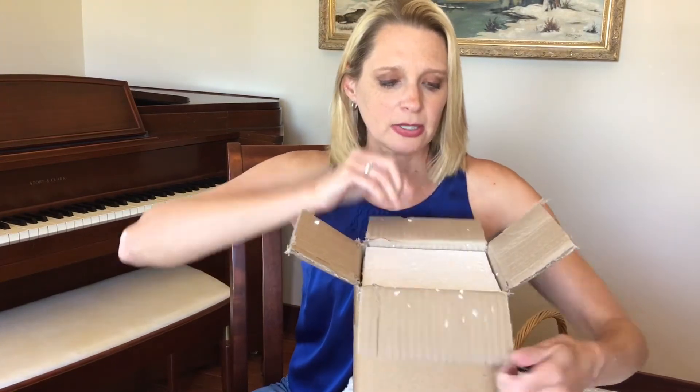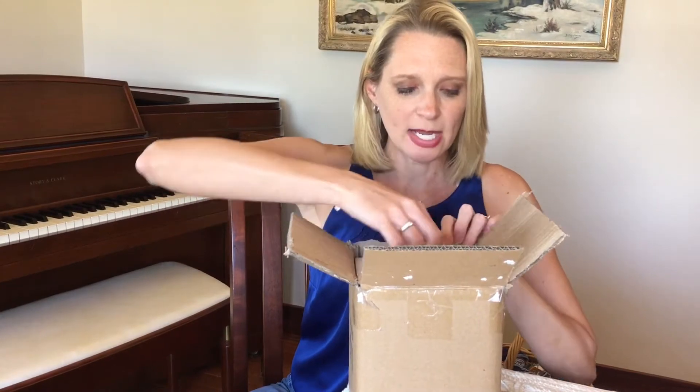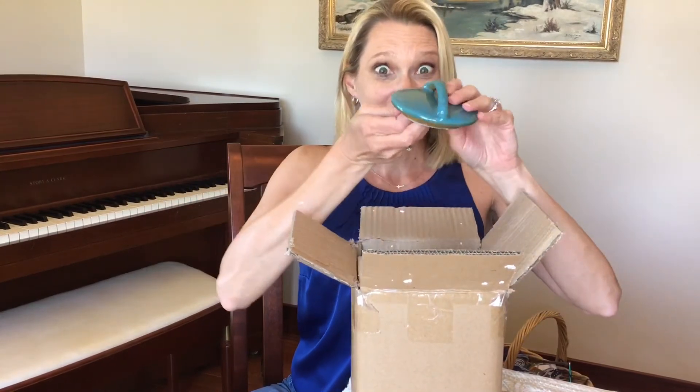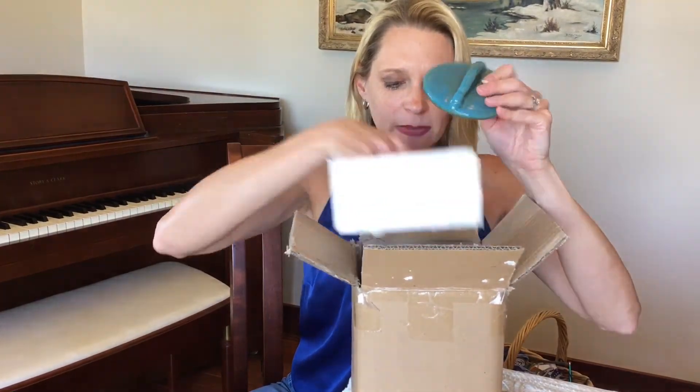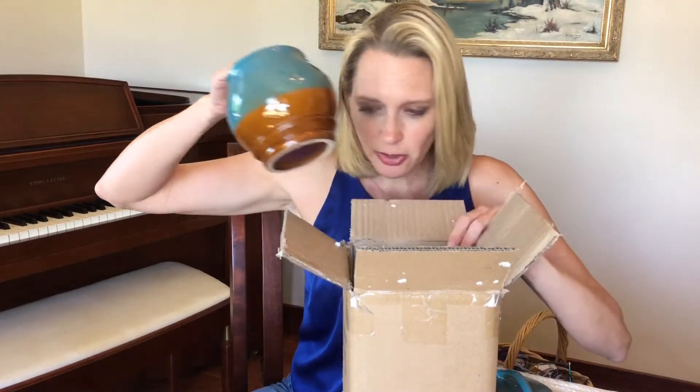There's styrofoam inside — excuse the sound of that. We have something ceramic. A lid — a lovely blue lid. It's a yarn bowl!